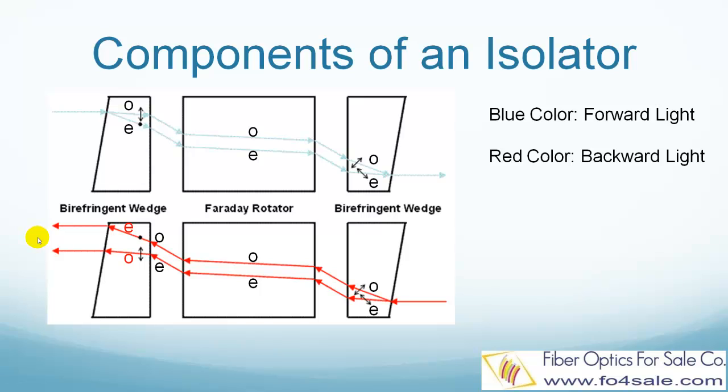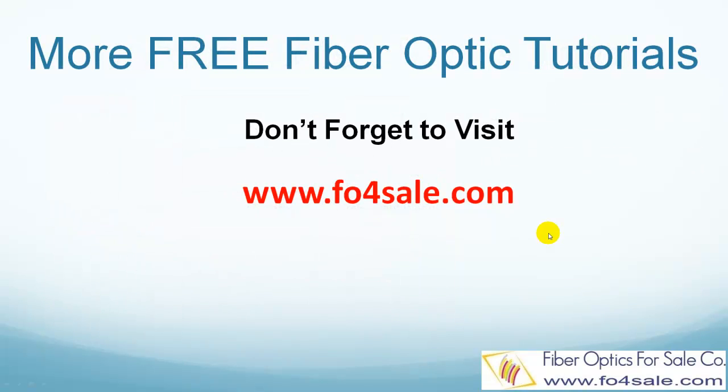This is how a fiber optic isolator works. Please leave your comment below if you want to see tutorials covering other topics. Don't forget to visit fo4sale.com for more free fiber optic tutorials. I will see you in the next video.